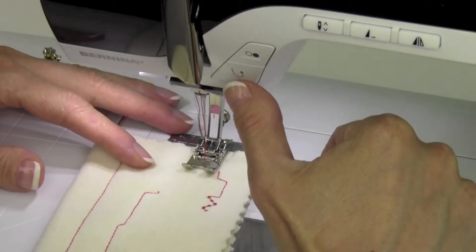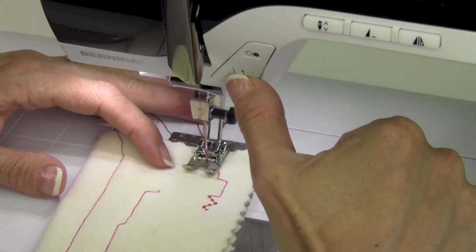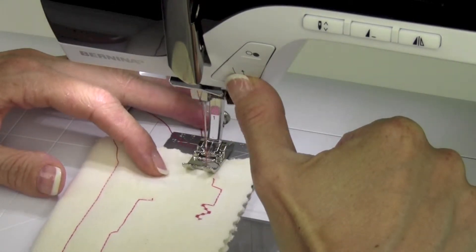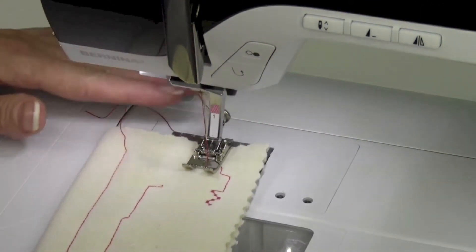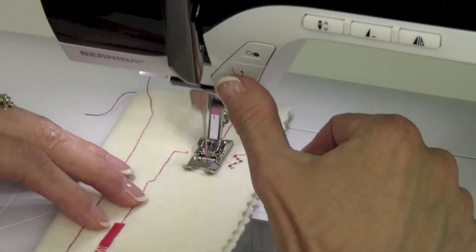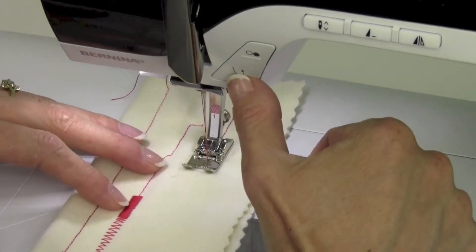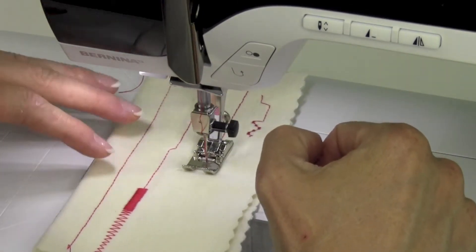This is going to sew backwards, locking your stitches. But if you start in a little ways and then just stitch backwards until the edge of the fabric, even if you go an extra stitch off, it won't be a problem and you don't have to hold those threads. Usually what you do for reversing is just go ahead and sew when you need it — you touch and hold it, and release it when you're ready to come to the end of your stitching.